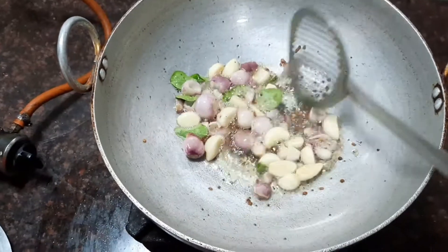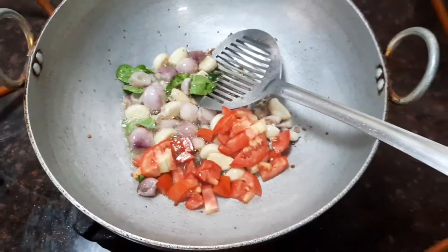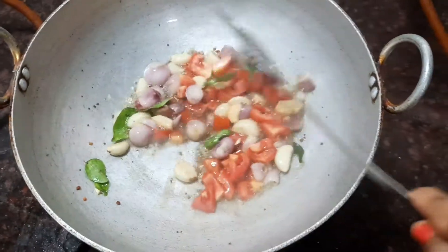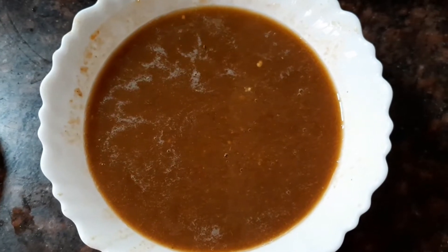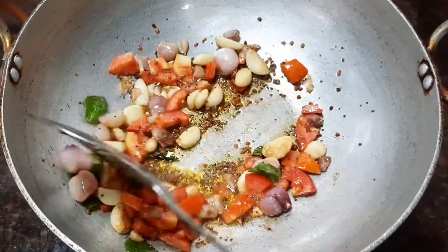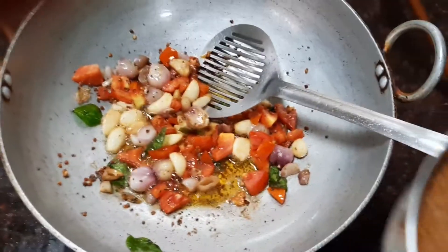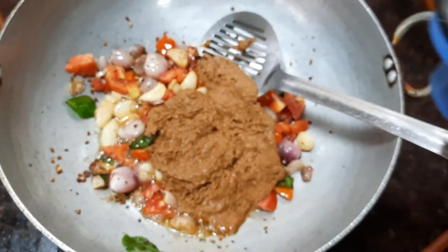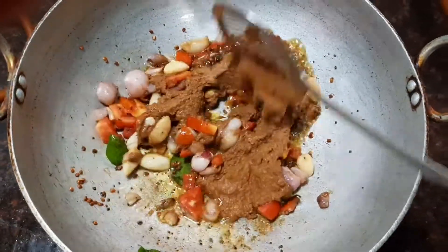When it's nicely fried in the oil, let's add the chopped tomatoes. I have about two tomatoes which are finely chopped. Stir fry the tomatoes in the oil. Now let's take about one lemon size of tamarind and extract the pulp and keep it aside. We need about one and a half cups of tamarind water. Now let's add the brown masala paste which we prepared earlier into the oil and stir fry it along with the onions, garlic, and tomatoes.